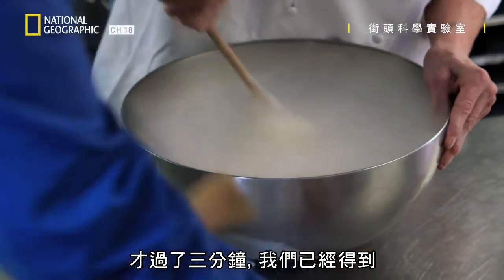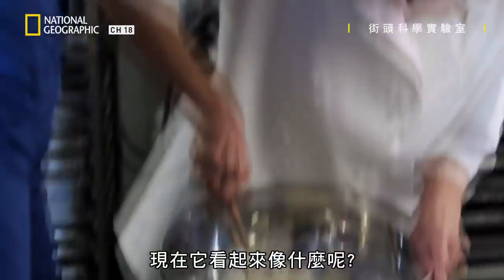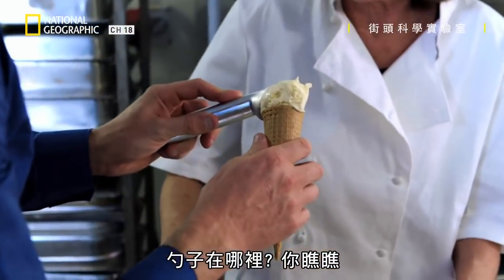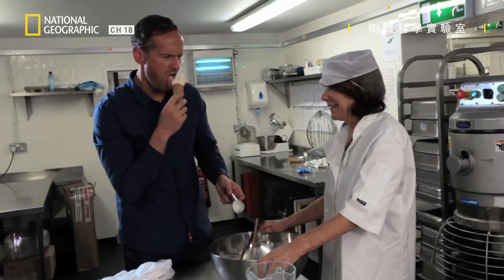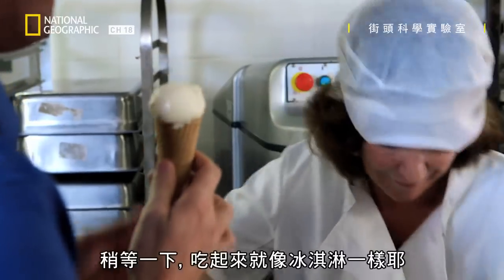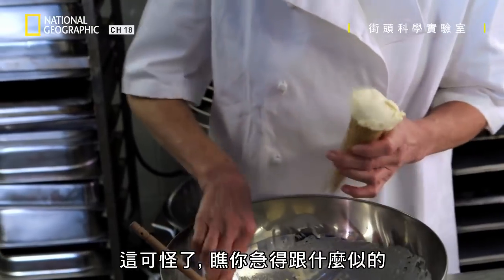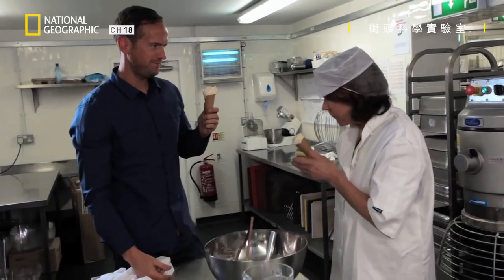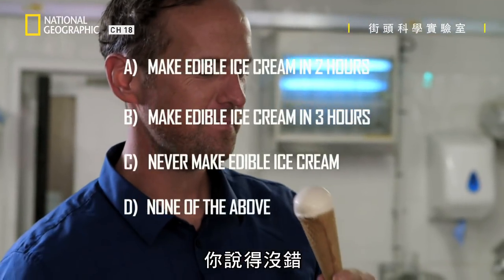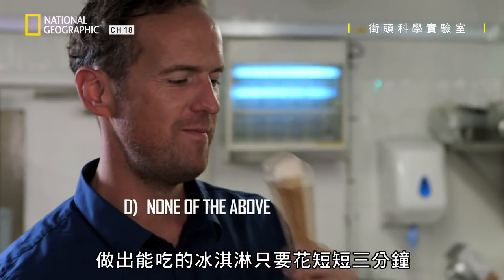After only three minutes, we have something that looks just like ice cream. What's that looking like? It looks like ice cream. Look at that. It tastes just like ice cream. So the answer was none of the above — amazingly, it took just three minutes to make edible ice cream from a fire extinguisher.